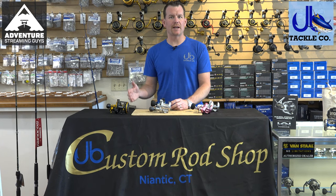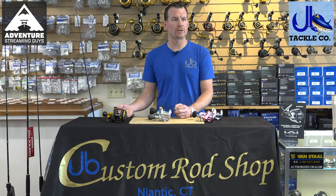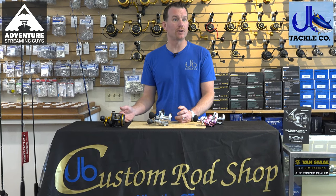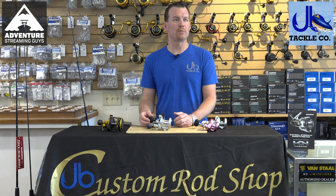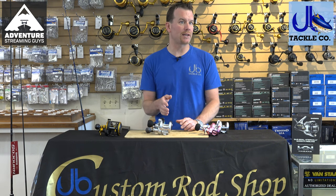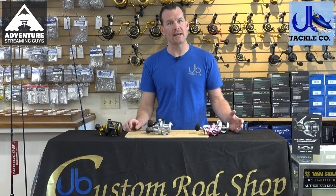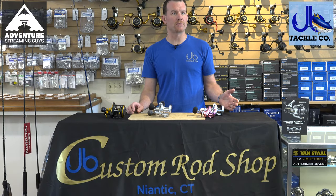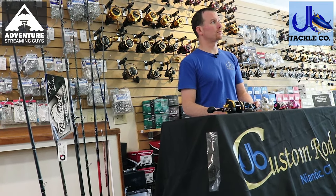Getting an angler in from the budget end of things — your introductory level — whether they're new into the sport, it's pretty good to stay at a reasonable price point if you don't know a lot about what you're doing. The problem is you just don't understand how you're going to be fishing and what you want out of the rod and reel. As you start to move up the line from an introductory outfit to something more advanced or high-end, the reel gets more specific — but it's almost a waste of money until you figure out what you want.